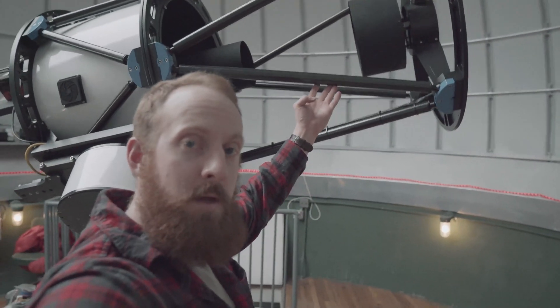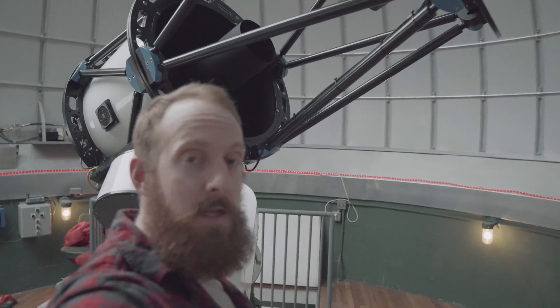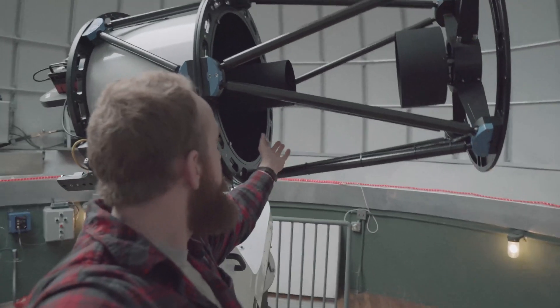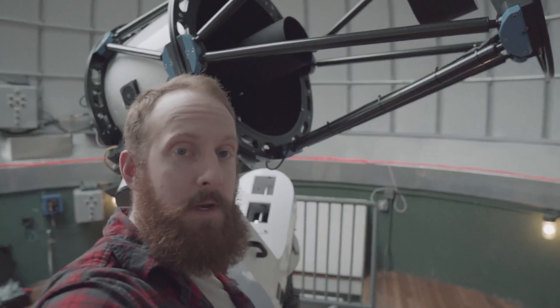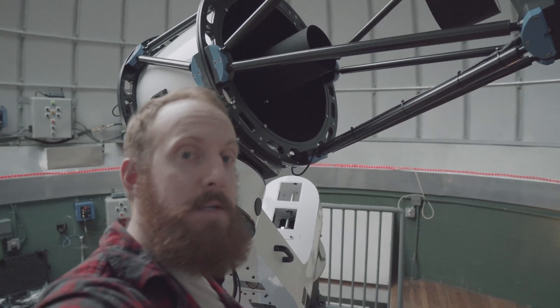Now, wherever we point it, it will gently come to a stop. The dec is balanced well, so we're going to move on and balance the right ascension axis.